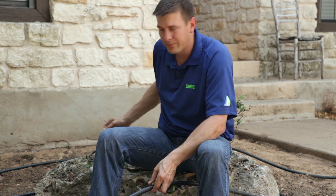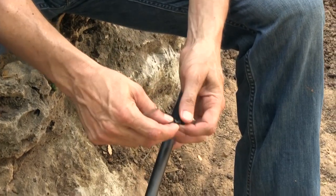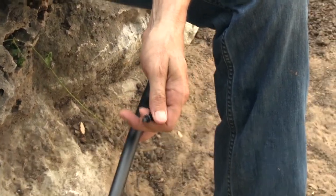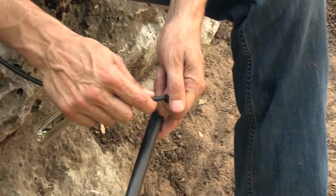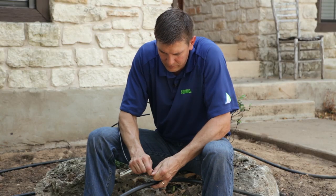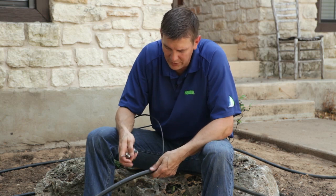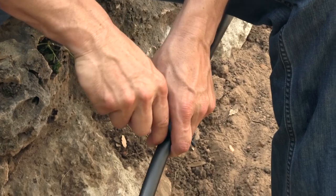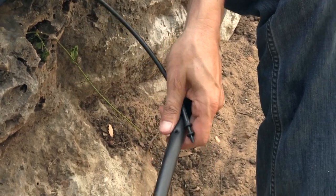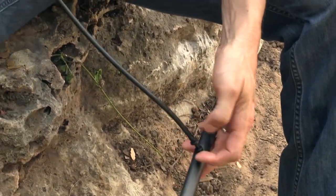What I normally see in the industry is people will take just a straight connector, and they'll take their quarter inch tubing. I'm going to push the connector over the quarter inch tubing like so, and now I'm just going to punch it into my half inch drip line, and I got a punch right here. I'll make my pilot hole with the punch, and snap this connector right into it like that.